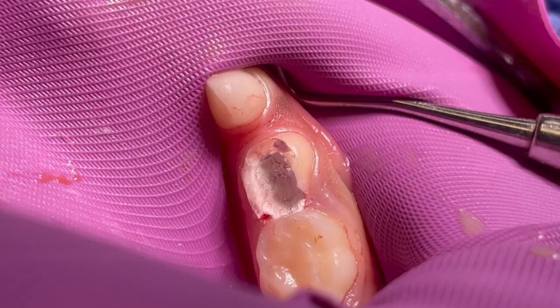Going back to the IFUs: use the applicator of choice to apply Neoputty on the exposed pulp or the floor of the cavity preparation, maintaining a minimum thickness of 1.5 millimeters. Excessive material may be removed using a cotton pellet slightly dampened with sterile water or saline. I would avoid over-moistening your pellet because you're going to wash out some of that Neoputty product.